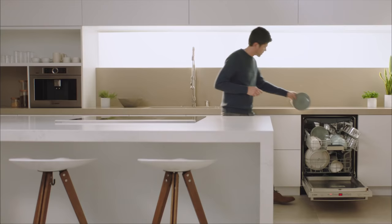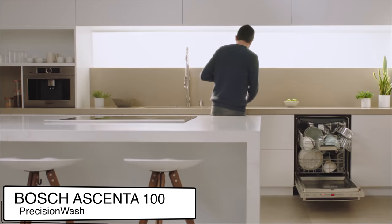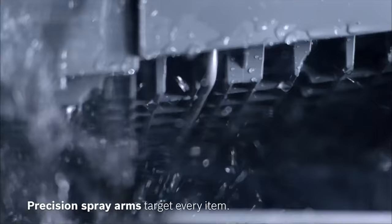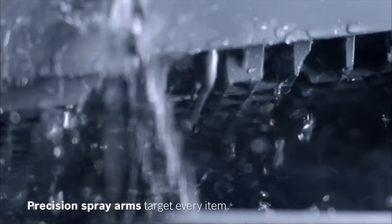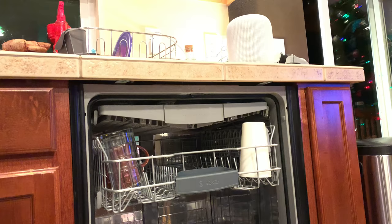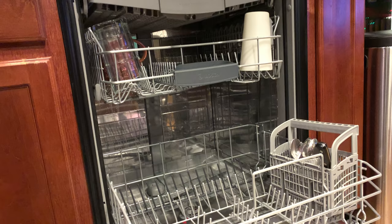Next feature: Bosch Precision Wash. With Precision Wash, intelligent sensors continually scan and check the progress of dishes throughout the cycle, and powerful precision spray arms go to work targeting every item of every load. The practical value? You can skip the pre-rinse legitimately and your dishes will come out clean. I've had dishwashers in the past that claimed no need to pre-wash, and I've had dishwashing detergents that claimed the same — it's never been true. Anytime I didn't pre-rinse or pre-scrub before putting dishes in, some would still come out dirty.